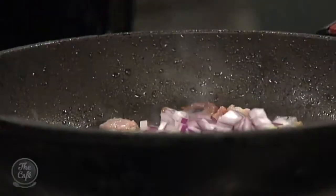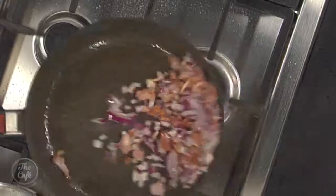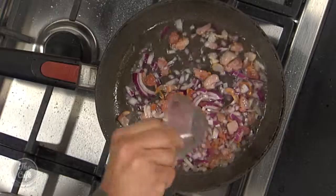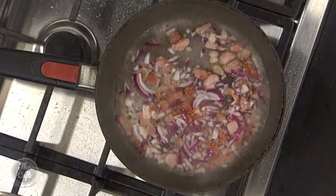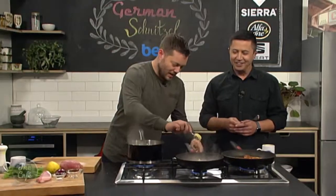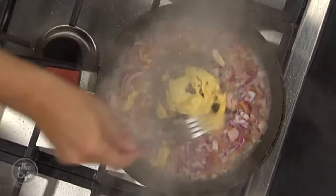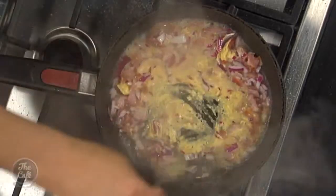Right, some red onion in there. Nicely finely chopped so it's not going to take long to cook. Cook that down and then white wine vinegar goes in there. A touch of sugar just to balance that vinegar off, and mustard. This is going to be the best potato salad I've ever had. Turn that off the heat now and stir it up. Give it a good whisk and that's going to be the sort of dressing base of your potato salad.